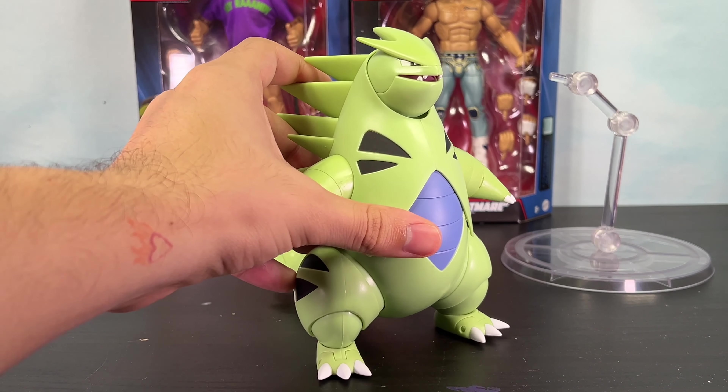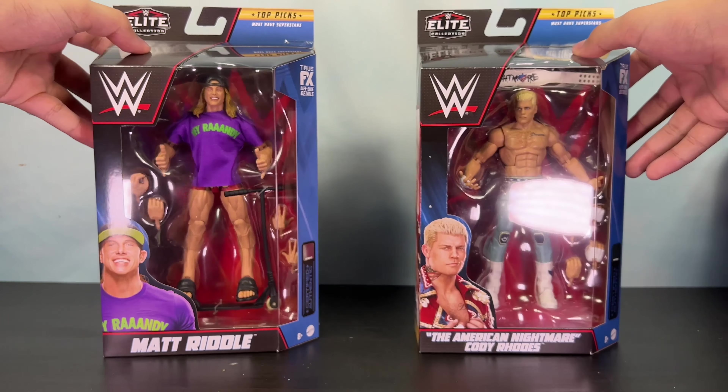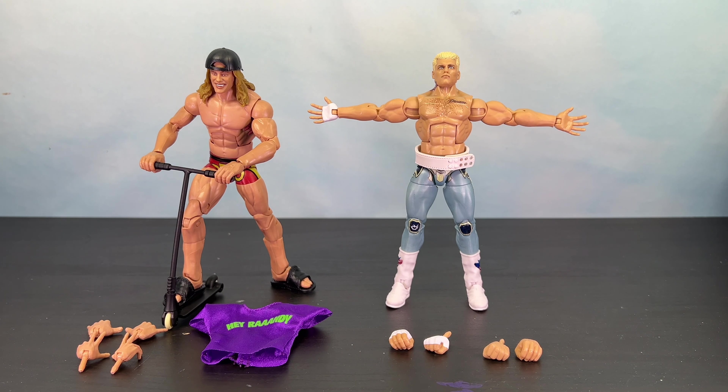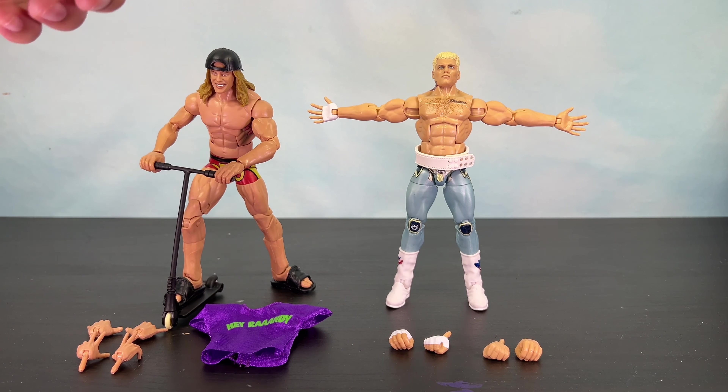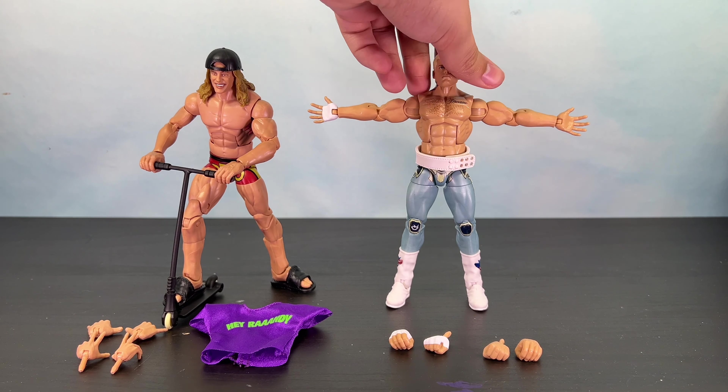The next figure we're going to open is the Jazwares Pokemon Select Tyranitar figure. Got Tyranitar out of the packaging and I like this figure a lot. First we got the classic Pokemon stand — very durable. I guess they make these really strong because the figures are heavy. It plugs into the figure on the back through a peg hole, and then we can have Tyranitar doing all types of crazy poses — whether he's flying, jumping, you name it.